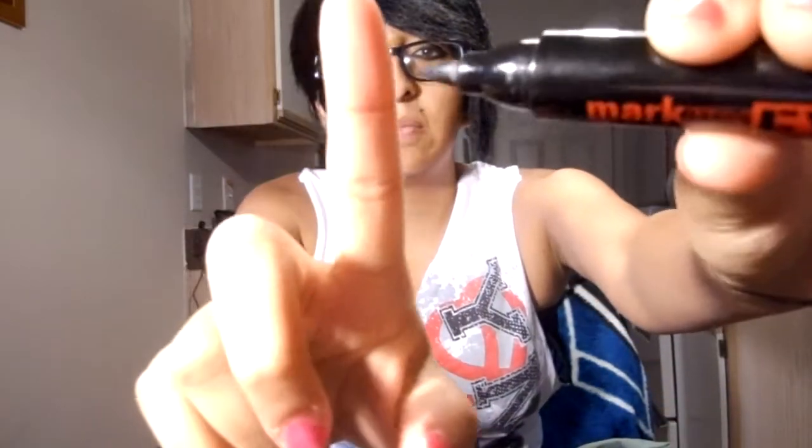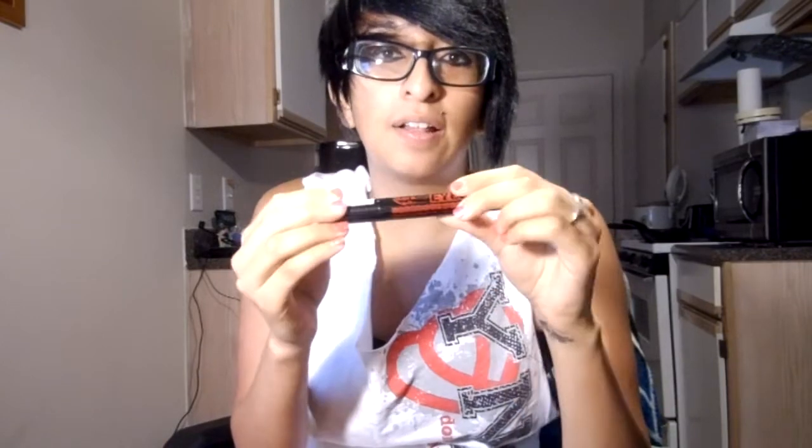I thought I could try it out, see if I like it. It's really like a marker — it's a marker tip. It's easy. I don't like to change my eyeliner a lot, so for me to get something like this and try it out was a big step. It says long lasting extreme bold eyeliner.